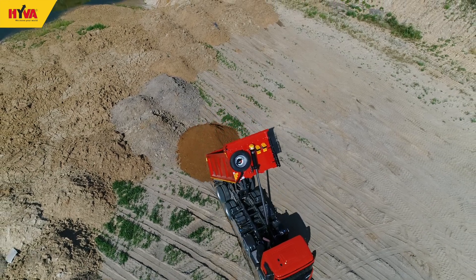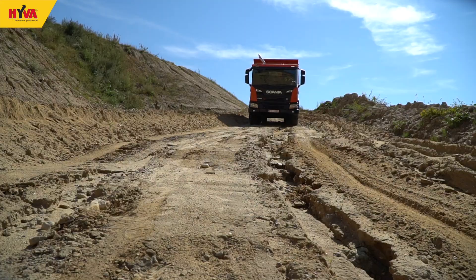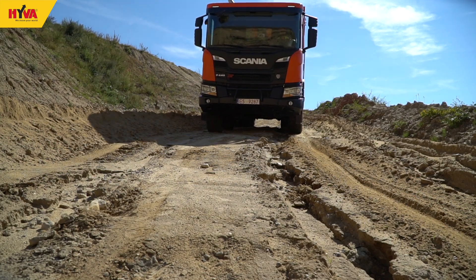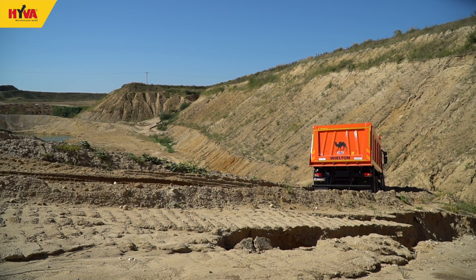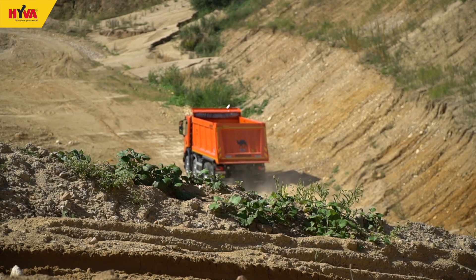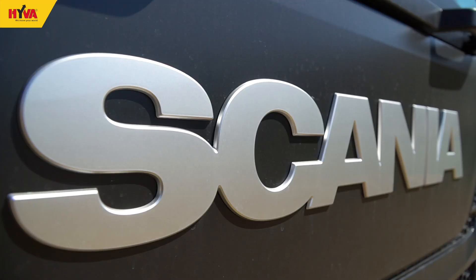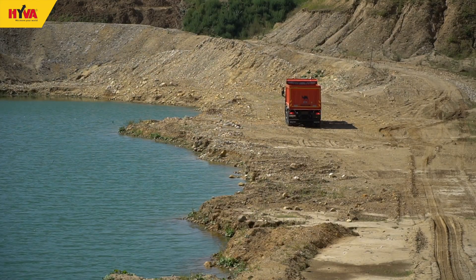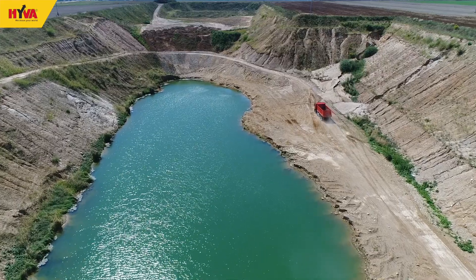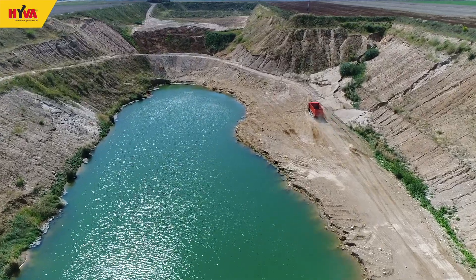All operators using heavy tipping equipment must remain vigilant of the dangers that exist during the tipping cycle. Adhering to the principles of safe operation of this tipper will help to prevent serious incidents which may lead to equipment damage or pose a risk to the health and safety of both the operator and people in the vicinity. The tipper should be used in accordance with its intended use.